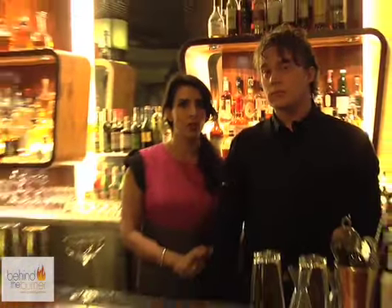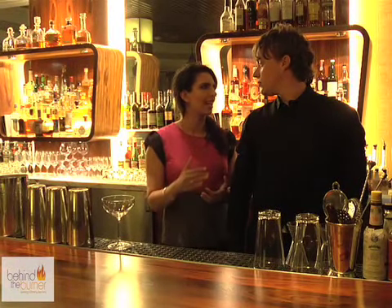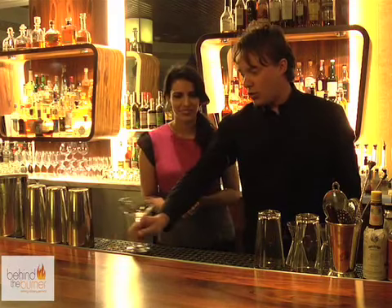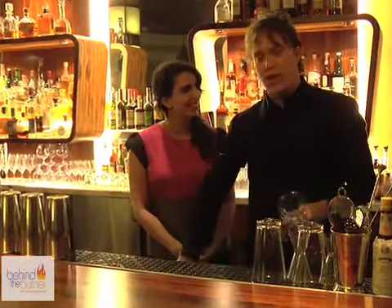I'm here with bartender Morgan Schiff. Morgan, make me a cocktail that's going to make me come back again and again. We're going to make an old classic, the Corpse Reviver No. 2. This is from the Savoy Hotel cocktail book.